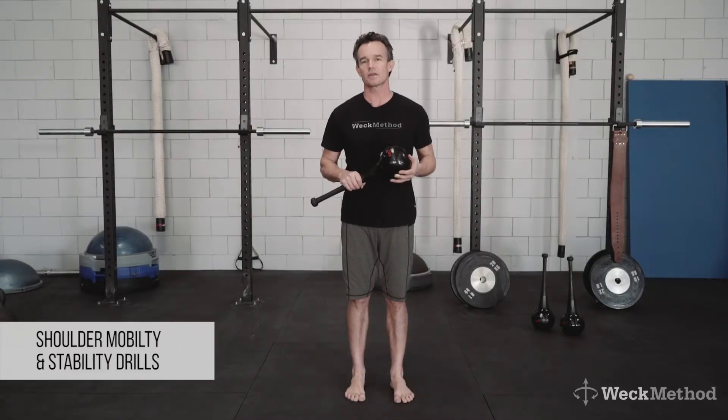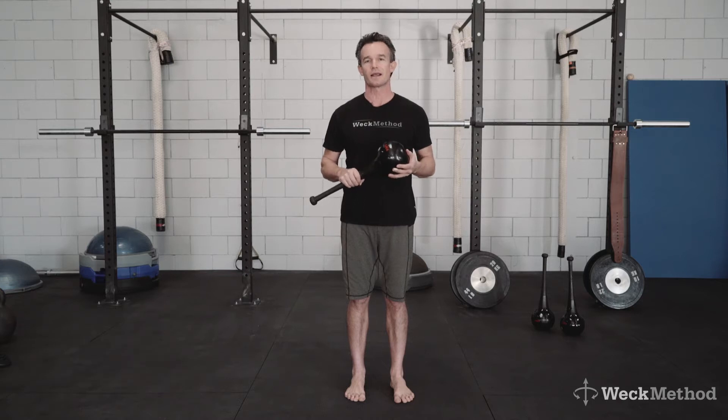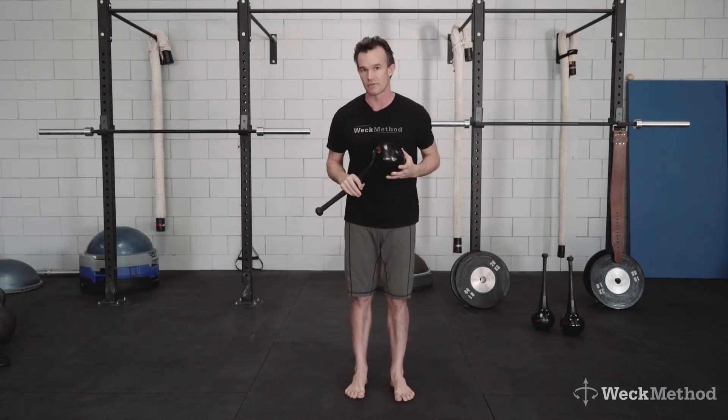This is a mobility, stability and strength training exercise for the shoulders, but you get the entire upper extremity and a lot of bracing through the core. This is called the lock and load using the RMT Club. I'm using the four pound club — it's probably the ideal weight. Six and eight pound will feel very heavy for this.